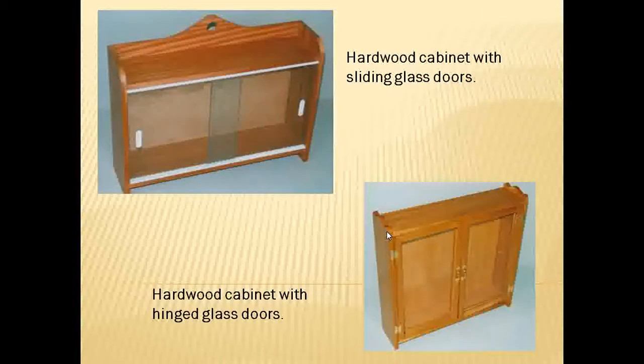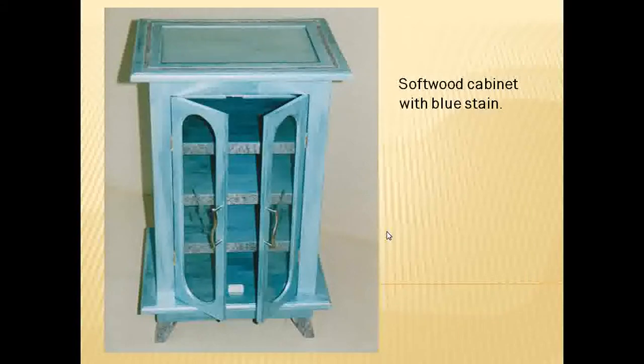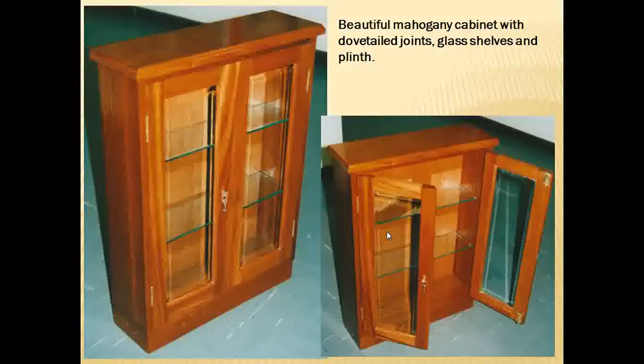Moving on to some cabinets — various styles, different types of doors and materials. There's an MDF cabinet at the top. I'm not keen on using MDF — it's okay if you want to paint and need a flat stable surface, but it's not nice to work with and you certainly can't do any joints with it. There's also a cabinet with a blue stain, another MDF cabinet with glass sliding doors, and a nice little mahogany cabinet with dovetails, a small lock and catch, and doors hung properly with knuckle hinges. A really nice project.